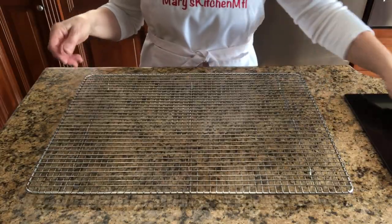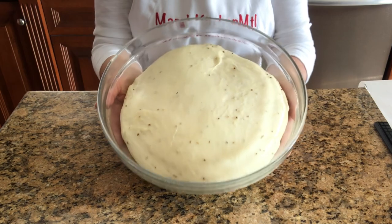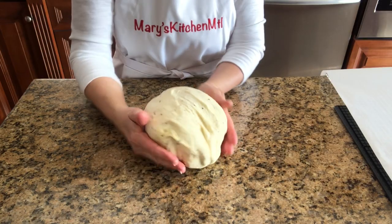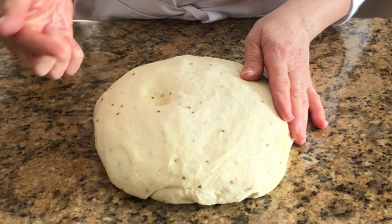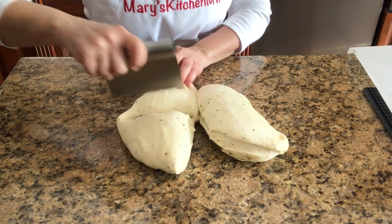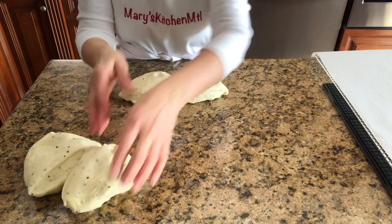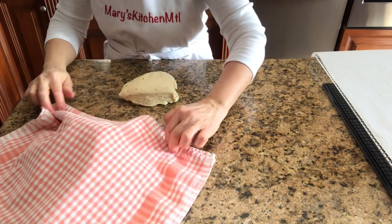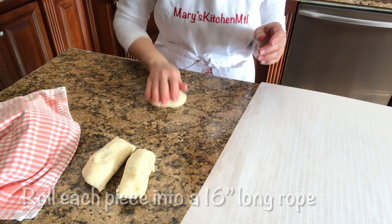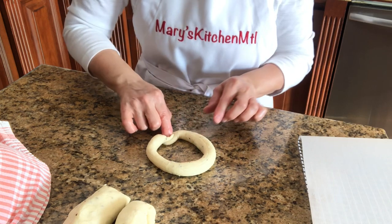Line a large cooling rack with parchment paper. Once the dough has doubled, transfer it onto your work surface. This dough is not sticky. Divide into four parts and then cut each part into three pieces. Roll each piece into a 16-inch long rope. Shape into a circle, join the ends together, and place on the lined rack.